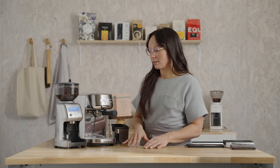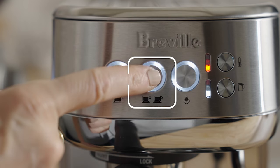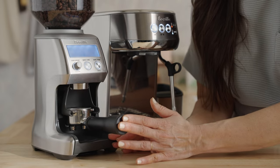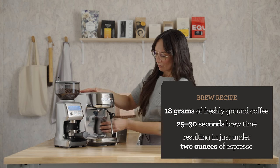Remove the portafilter, dry and wipe it out. I also like to purge the brew group for two short seconds just to refresh the system. We'll grind coffee at the same time — let's start the grind cycle. Press the portafilter and purge. My starting brew recipe is 18 grams of freshly ground coffee.